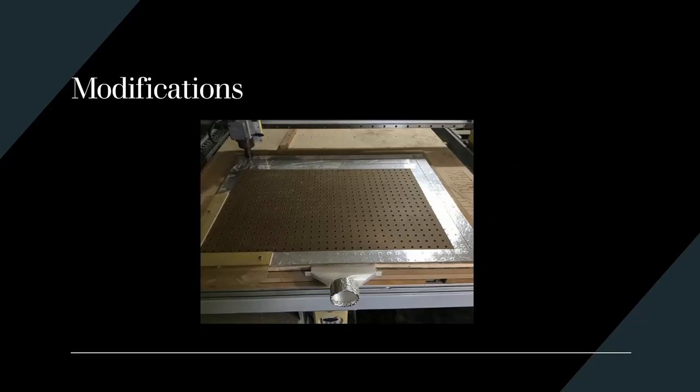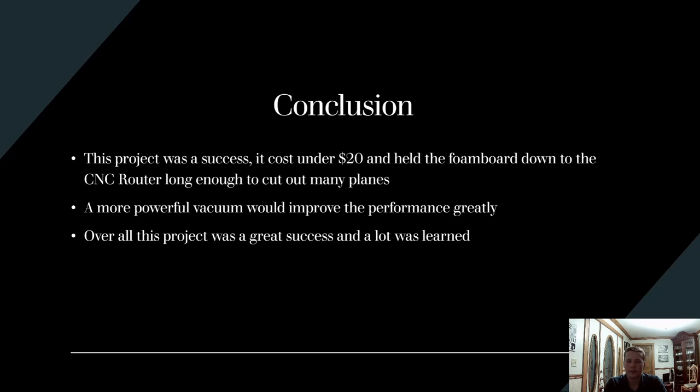The modification I made was adding this L-bracket right here, which helps ensure that whenever I put a new piece of foam on the vacuum table it's in the exact same position, so I don't have to re-zero the axes on the CNC machine. This is very helpful for doing multiple sheets of foam at a time, especially for planes that take up a lot of foam.